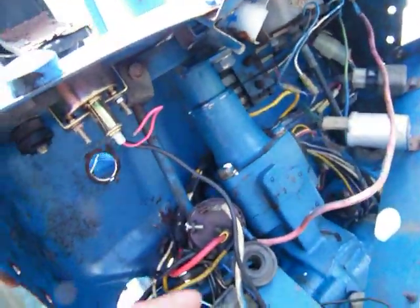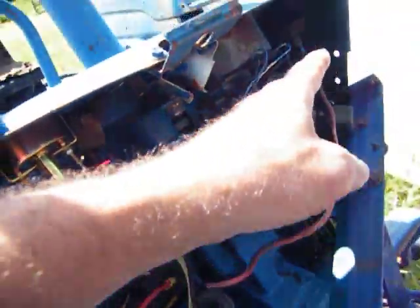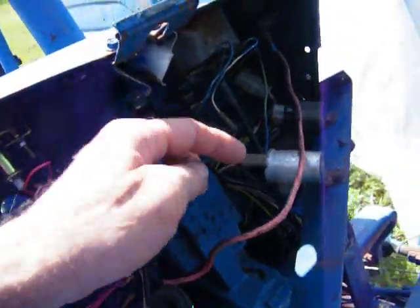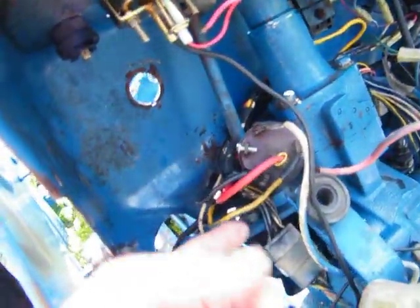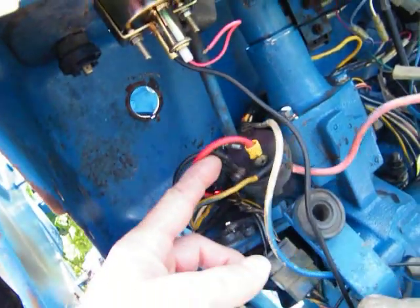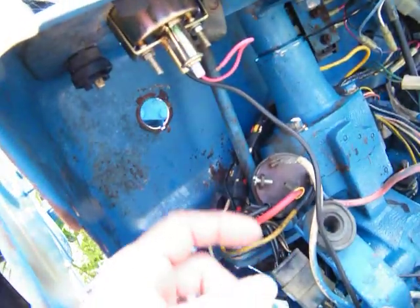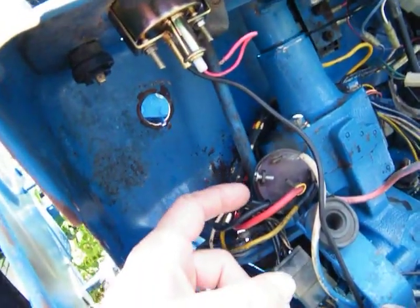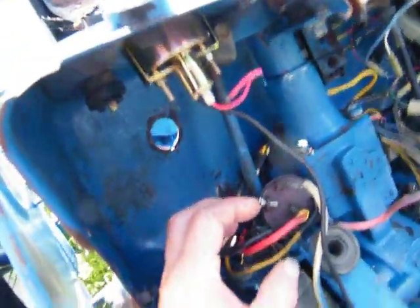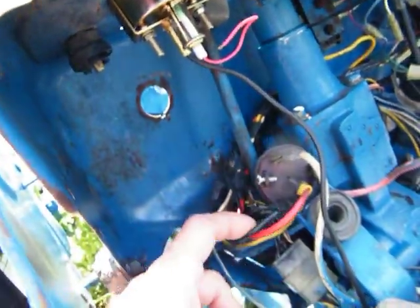It doesn't have one, so somebody has bypassed it. They went from here to a push button over there, and then went straight down the green wire over to the starter. For it to work, I should actually be on 17 and 19 — this has to be on 17, and the two plugs themselves would be on 19.